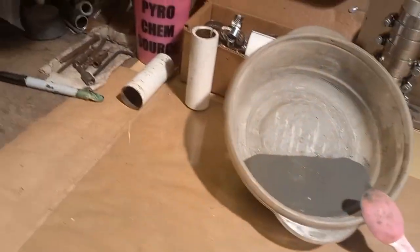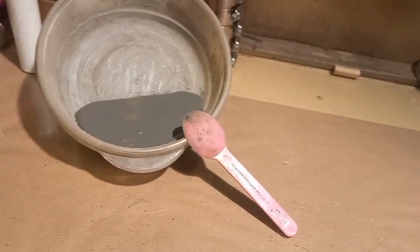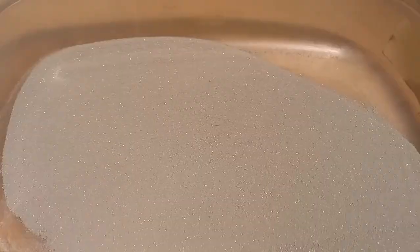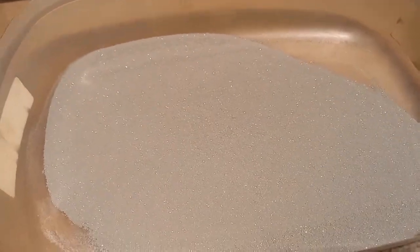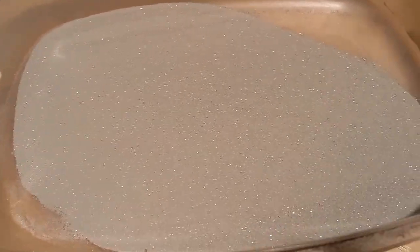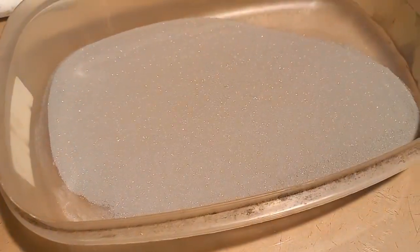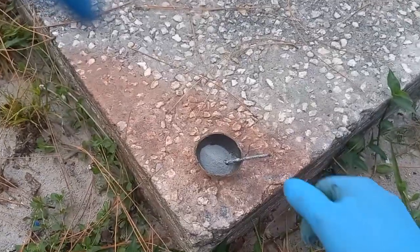I'm going to pull it out and granulate it through a kitchen colander, then let it dry. The fuel is already granulated and has been dried on the heat lamp for about five hours — it's absolutely ready to go. I'm going to bag this, put it away, and then we're going to make a quick burn test to make sure the fuel came out good.